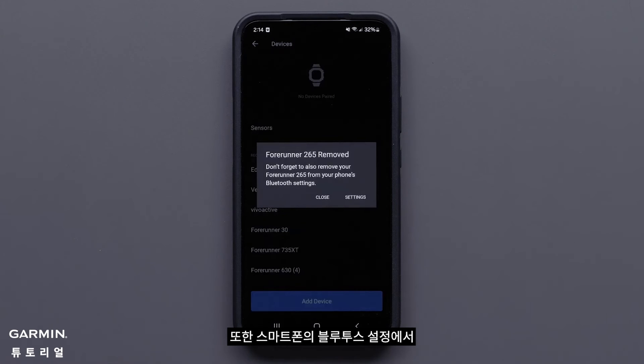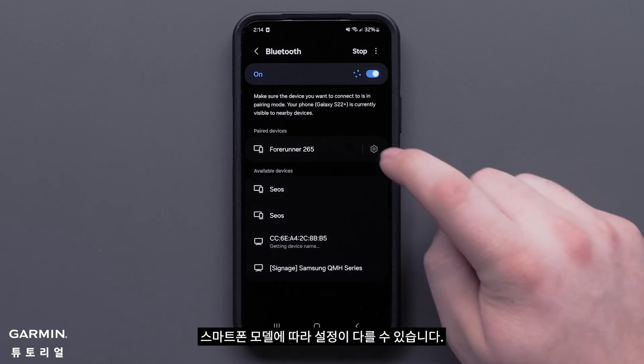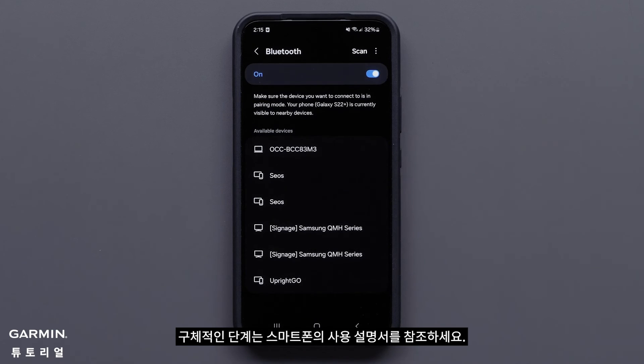You will also need to remove the Garmin device from your smartphone's Bluetooth settings. Your settings may vary based upon the model of your smartphone. Consult your smartphone's owner's manual for specific steps.